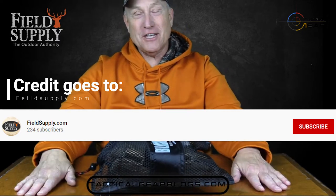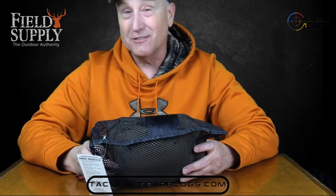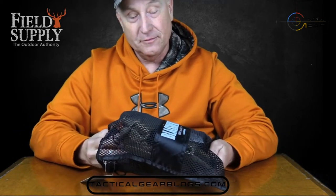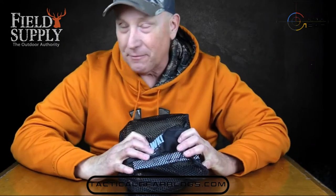Hello everyone, cousin Jimmy here once again for fieldsupply.com. Busy day here — it's always busy at fieldsupply.com. I thought I'd come in off the old warehouse floor and talk to you about one thing today: we're going to talk about knee pads.